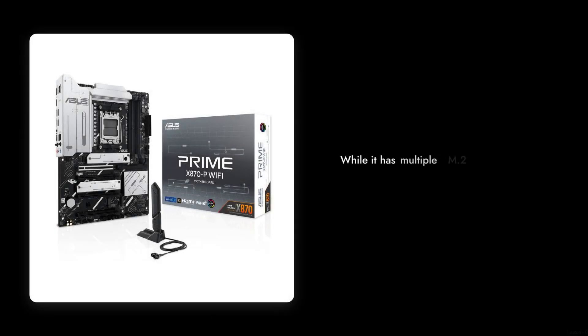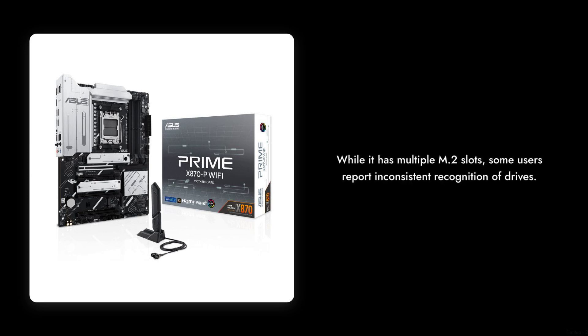Reason number four: limited support for M.2 drives. Although it boasts multiple M.2 slots, some users have found that not all drives are recognized consistently. If you plan on using several high-speed SSDs, be prepared for potential headaches.